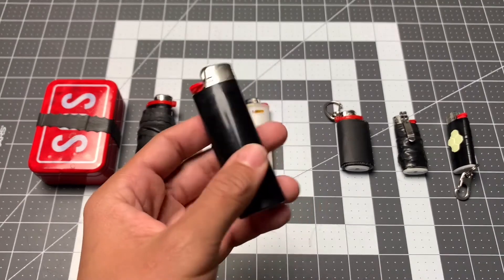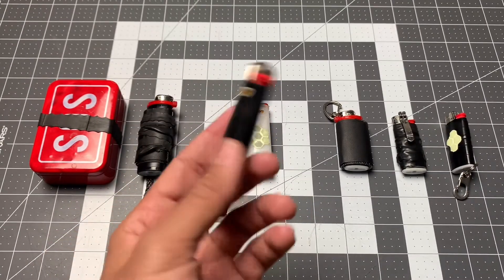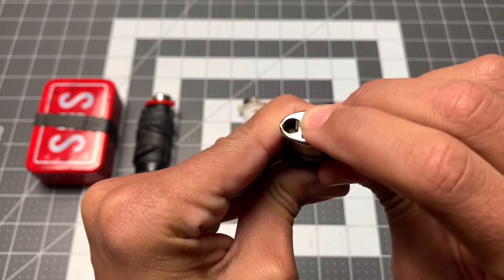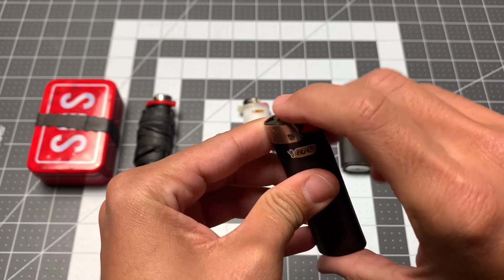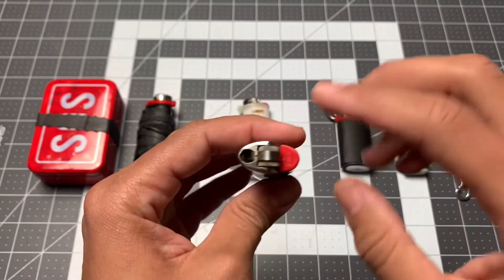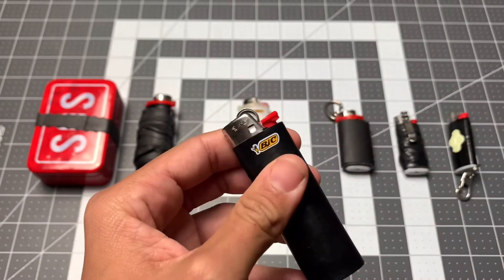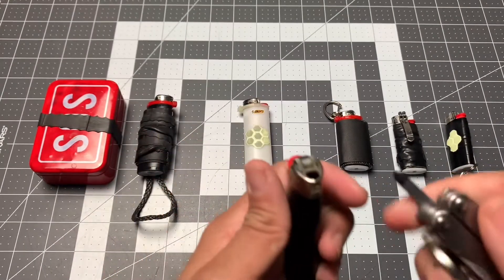The first thing I do when I get a BIC lighter — and possibly the only thing depending on what it's going to be used for — is get rid of the little safety bar. This makes it a little harder to activate the wheel and it's meant as a child defeater. If your hands are cold or gloved, this can make it really annoying and frustrating to activate the lighter.